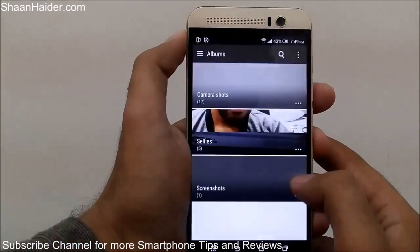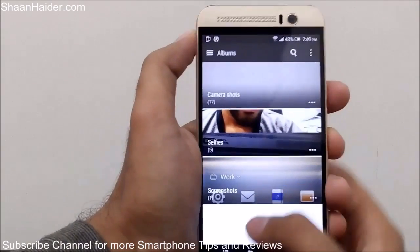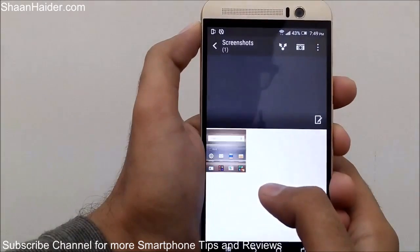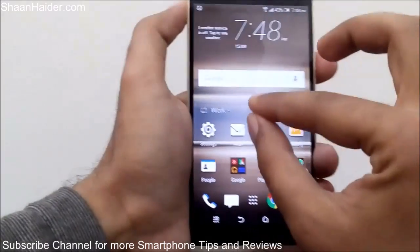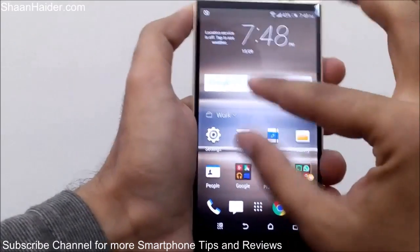To see the screenshot, just go to the gallery. If you are in album mode, you will find a new folder called Screenshots. Tap on it and you will see all the screenshots you have taken — here is the one we just took.